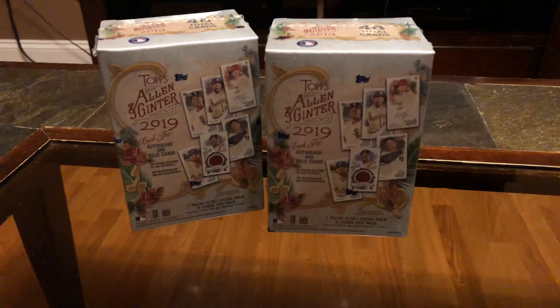Dave at svacardcollectors.com. We are opening up some Topps Allen and Ginter. Now I don't know about this set — I mean I know about it, I don't know if I'm going to like it too much, because it's got a bunch of goofy cards in it.